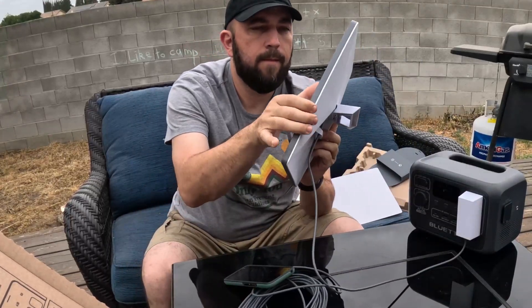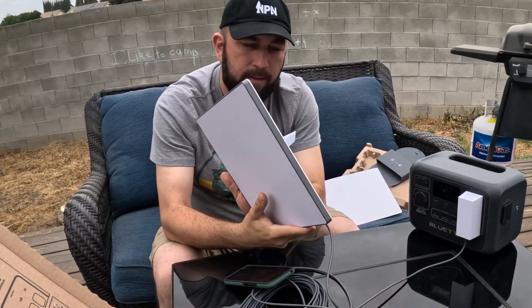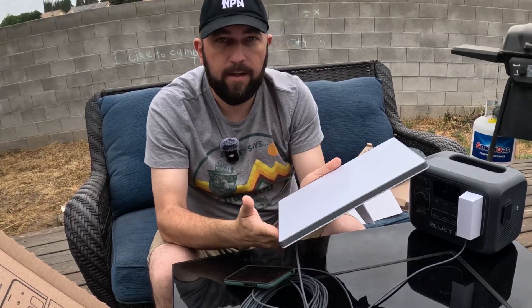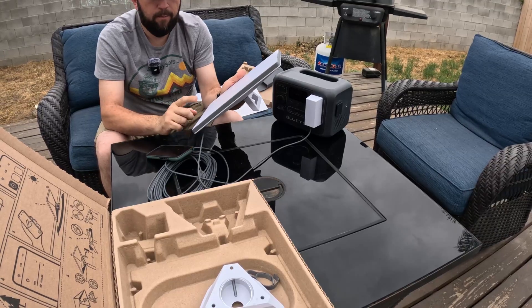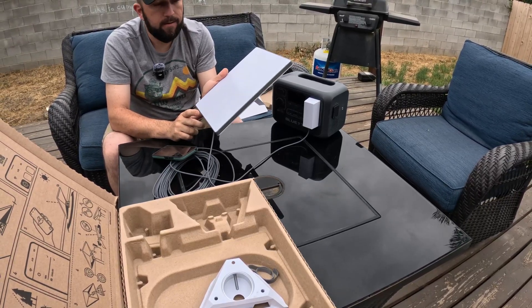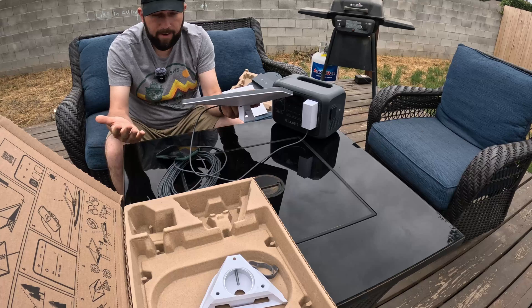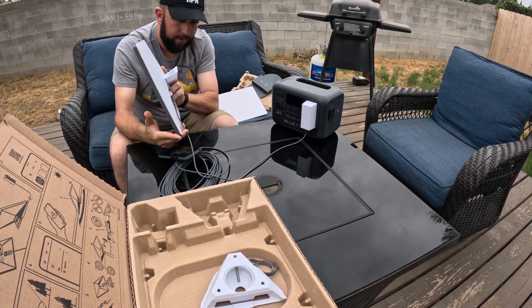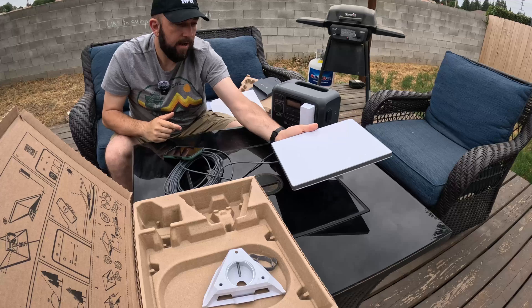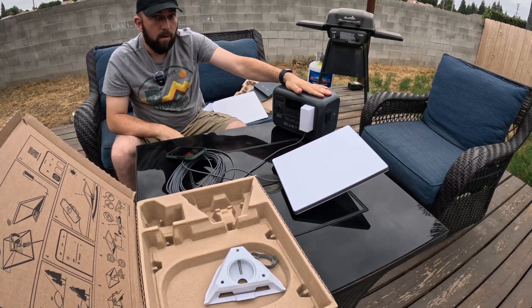I got the dish as a refurb. Normally I don't buy refurbs but this one looks like it's in really good shape, and the refurb warranty with Starlink is the same as brand new. Brand new is $499 - I paid $349 for it. It looks new, no issues with it, came out of the box looking brand new. The battery I got on sale for $149, so the total is under $600. Not a bad setup.